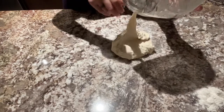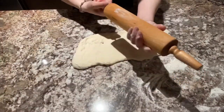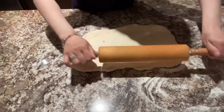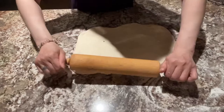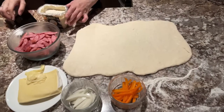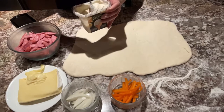Ilalagay po natin siya sa ating surface para i-flatten po natin ang ating dough. Flatten lang po natin. Gamitin po natin ang rolling pin. After po natin ma-flatten, lalagay na po natin ang ating mga toppings.